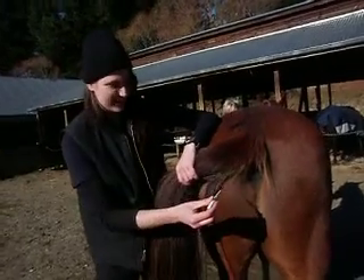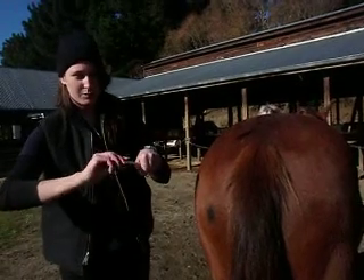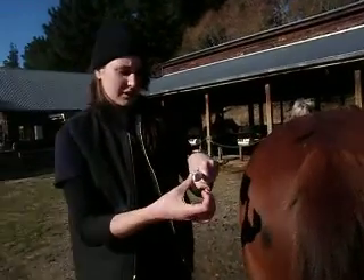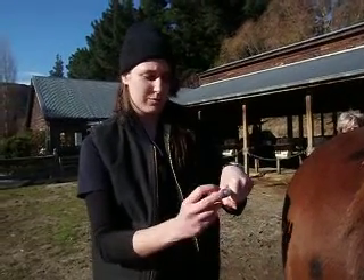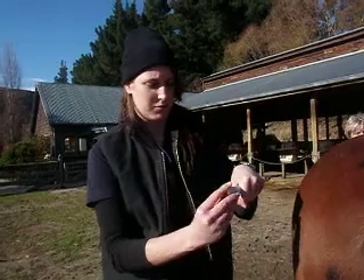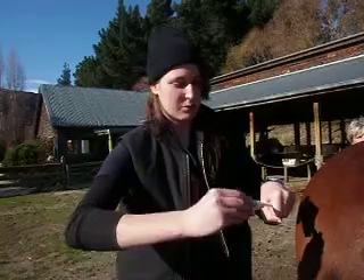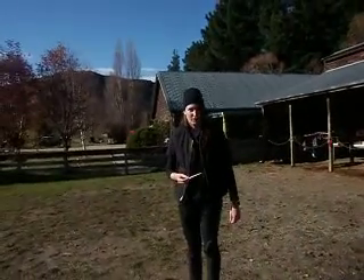This is when I would normally insert the thermometer, with a twisting motion, tilting it slightly towards the wall of the rectum and holding it there until the thermometer beeps. Then taking it out using the same twisting motion and stepping away from the horse before reading the thermometer.